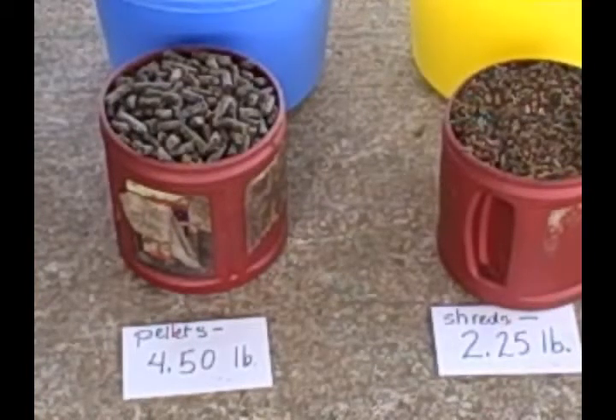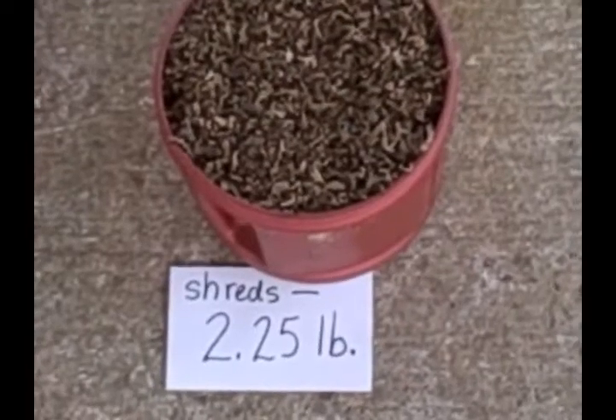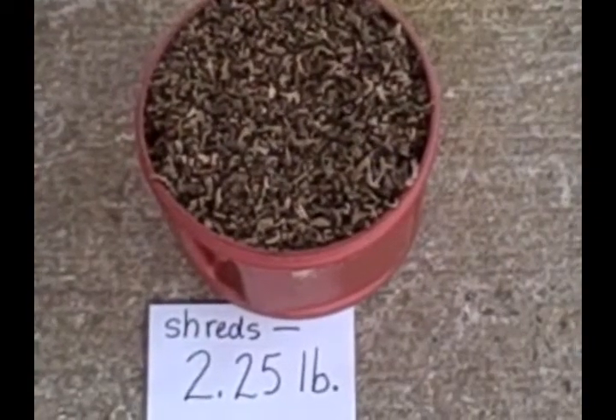It's really important to always weigh any feeds that you're feeding your horse, and this is a stellar example of why. In front of the shreds of beet pulp, you see that I've weighed it on the scale, and I always want to weigh my feeds on the scale so that I know exactly how much I'm feeding.